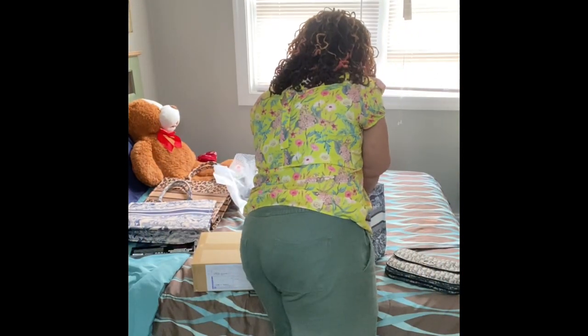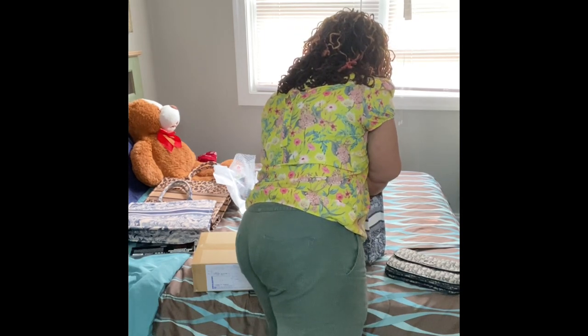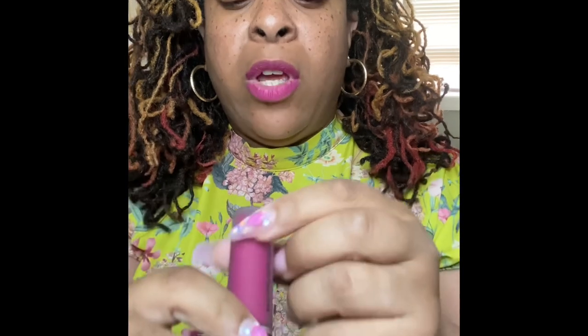I just want to share with you my new lip color from MAC. I'm actually sharing it with you because I forgot to put it on. It is Powder Kiss Liquid Lip Color, and this color is Make It Fashion. I'm enjoying this. This is my spring-summer lip.